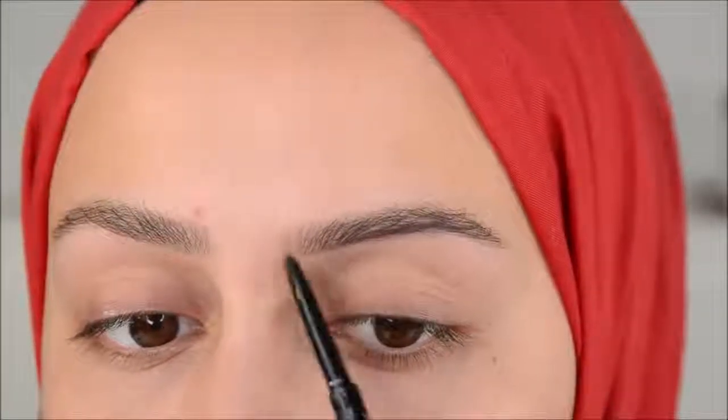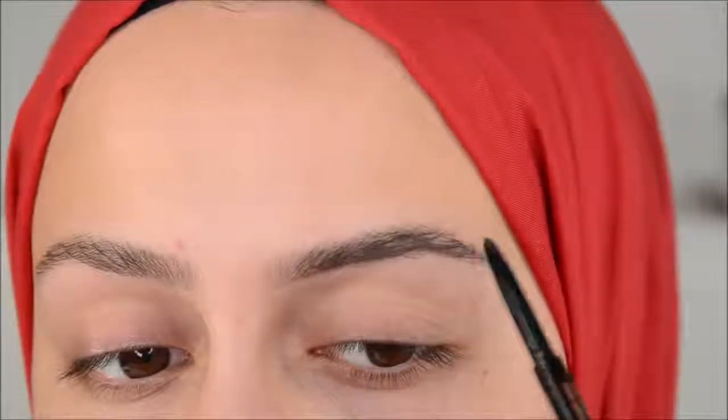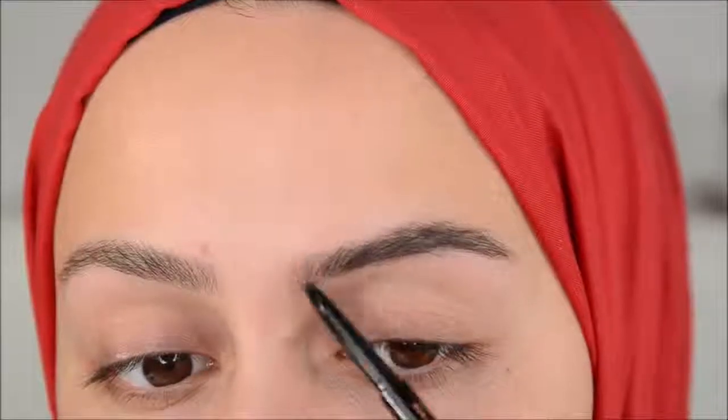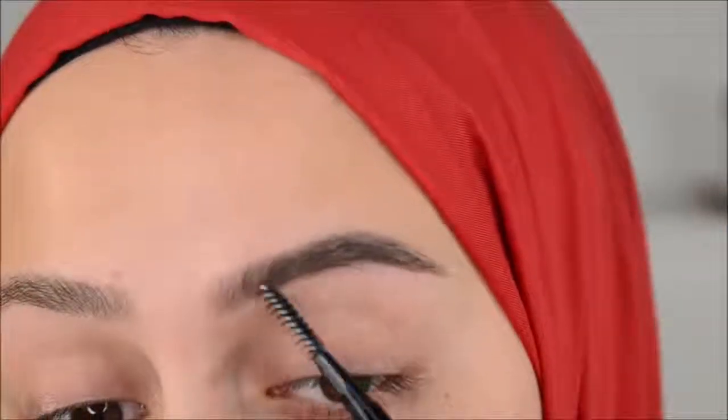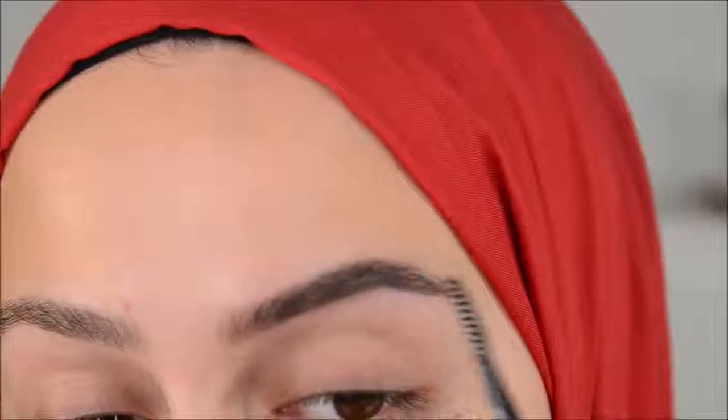Then really soft in the beginning, like this. I don't feel like you can make hair strokes with this pencil, but what I'm doing is just kind of filling in the brow. Then I just brush through.